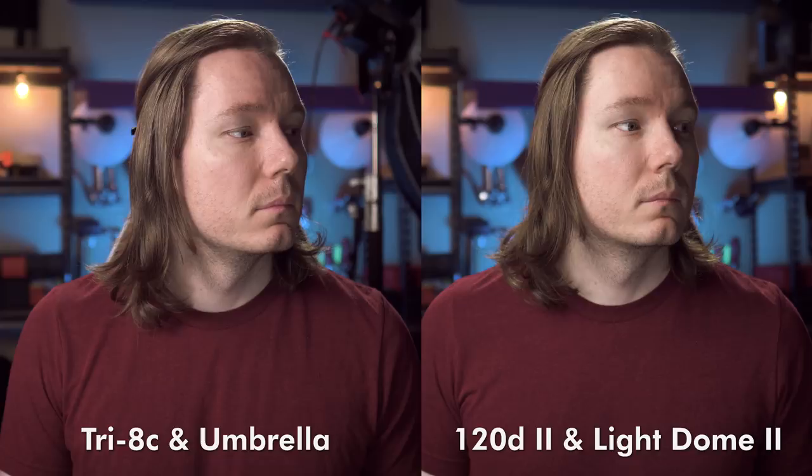What do you think? Which look do you prefer? Can you notice a significant improvement upgrading to the 120D Mark II with the Light Dome Mark II? Let me know in the comments below. I also took some measurements so I can let you know basically how much space both of these setups take up.